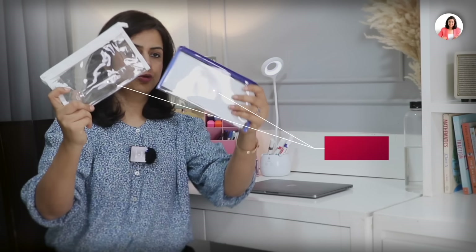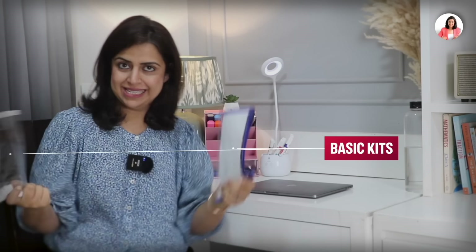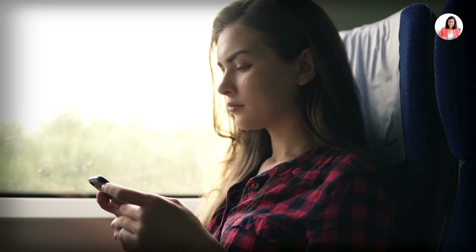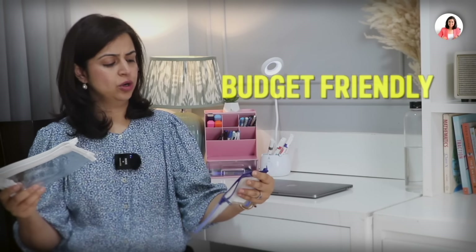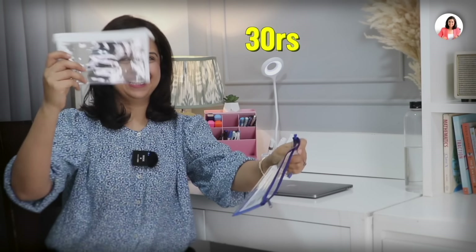These are two very interesting basic kits. I think every student should have such kits. These are great for traveling and were available for just 20 to 30 rupees — quite interesting and simple options.